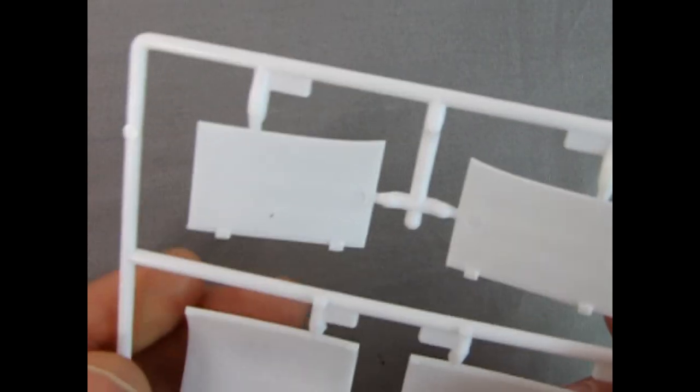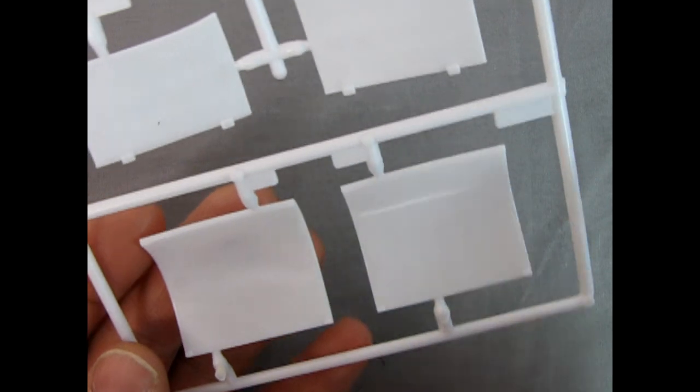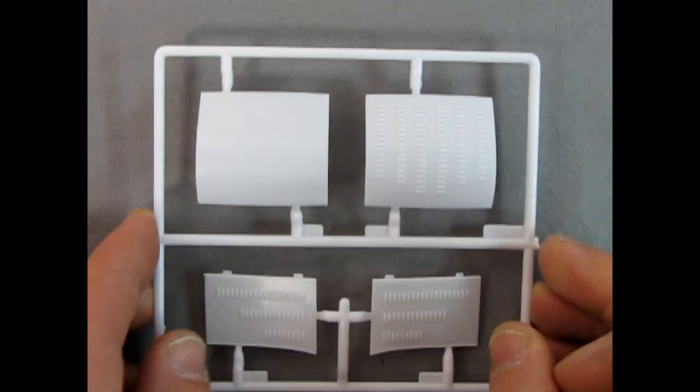If you turn this over, you can see the sink marks in here — there isn't any cross bracing under the trunk lid or anything like that. So again, it's quite simplistic, but once you get it all sorted out, it will look quite good in your model.